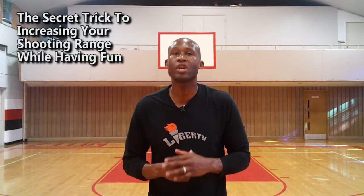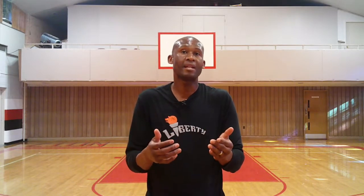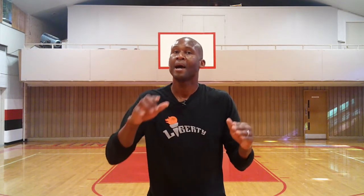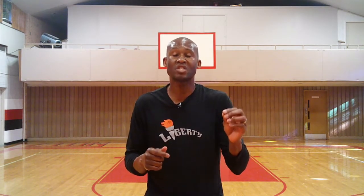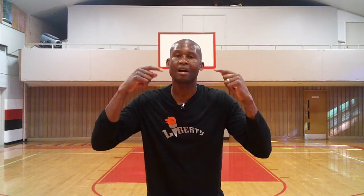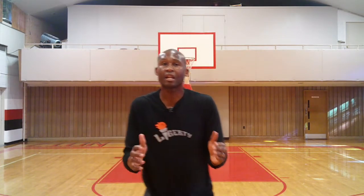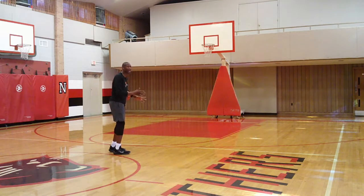Now I'm going to show you the secret trick to increasing your shooting range while having fun. This drill is called the sweet spot shooting drill. I'm going to go back to that place of struggle — for me, that place of struggle was at half court. The sweet spot shooting drill simply means you've got to go to the place of struggle.